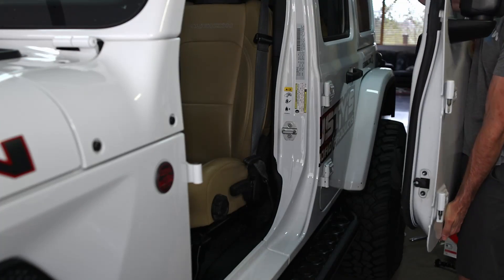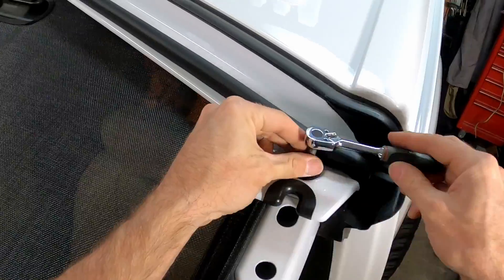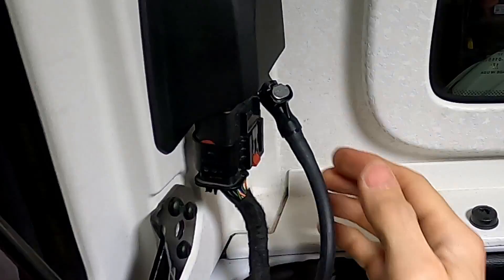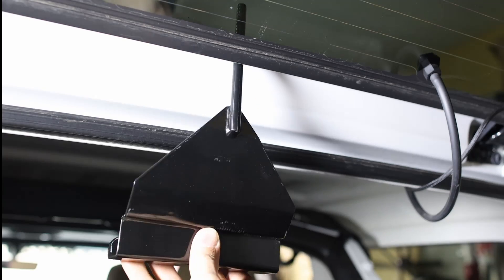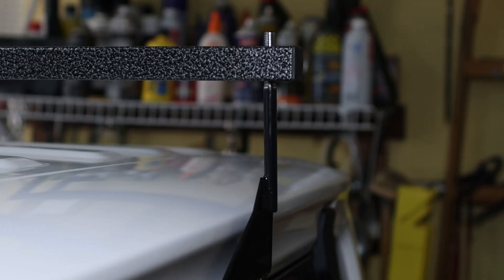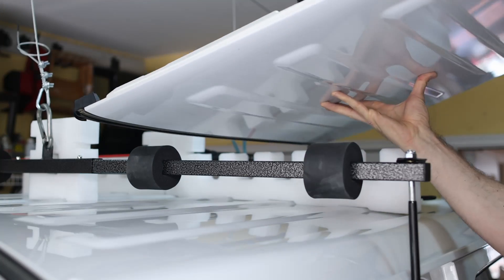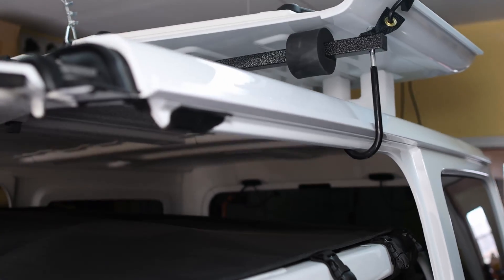Now we move on to the hardtop. First thing to go is the freedom panels. Next we pull the hardware, and then finally the rear wiper and defrost connectors. If you don't have an extra person to help you pull the top, you can use a ceiling hoist like we do. Simply connect the rear window attachment and side hooks, throw your freedom tops on, and up it goes — easy and out of the way.